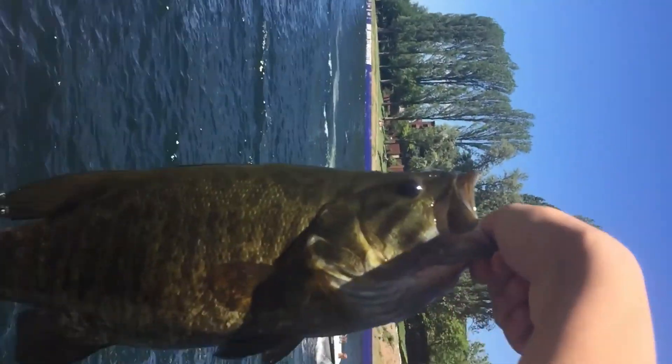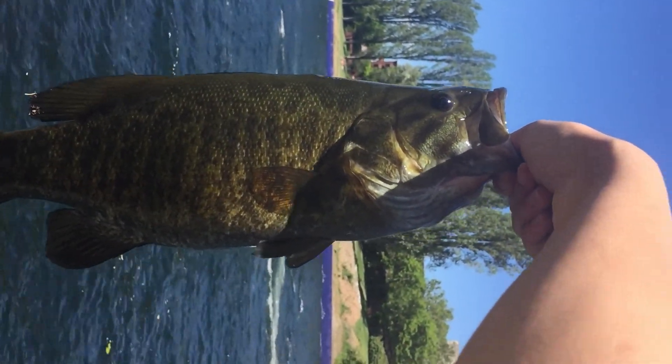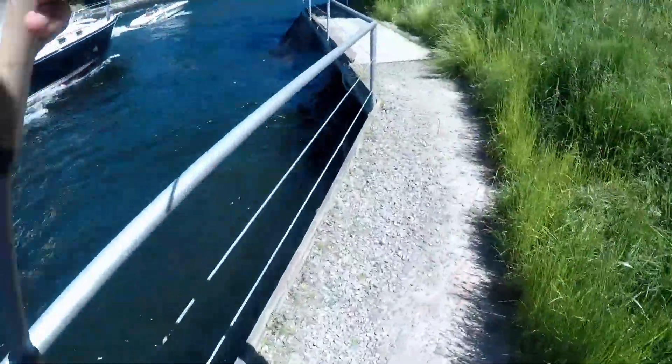Thankfully in this case I have some footage on my iPhone. Alright guys, this is it — Lake Washington smallmouth, Lake Union, this is in the cut. It's a pretty big fish, two and a half pounds, pretty good. Let's move on to the second issue: speech.